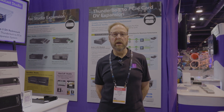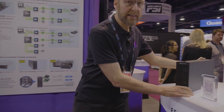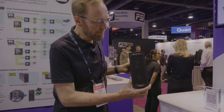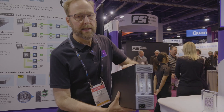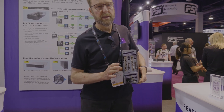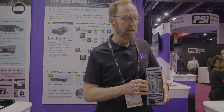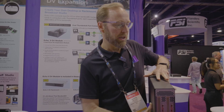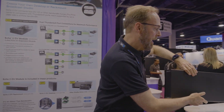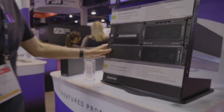Next up is our expansion system for DV I/O cards, starting out with our Echo2DV desktop expansion system. This holds two cards, but each card slot gets its own Thunderbolt interface. This allows you to connect two high bandwidth cards such as DV I/O cards at full bandwidth, and takes two connections to the computer. Also available in a rack mount enclosure.